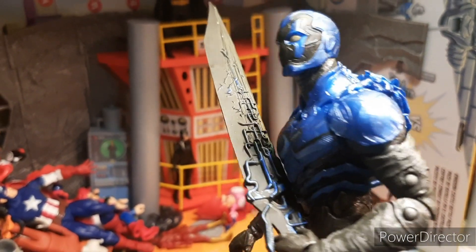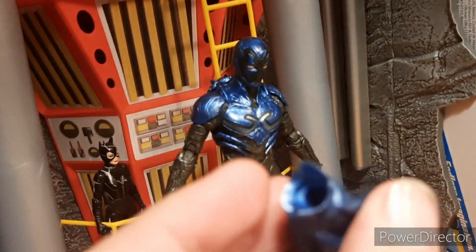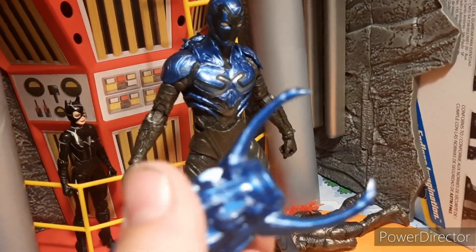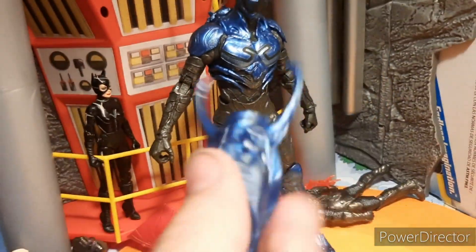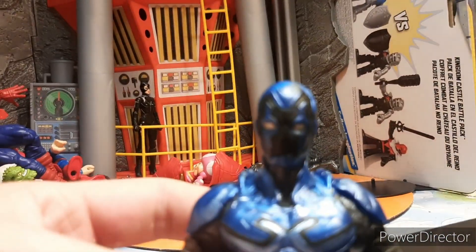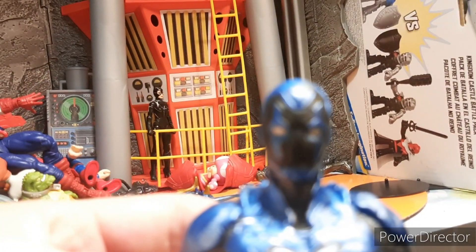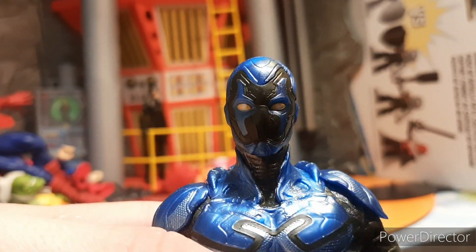You also get the cannon arm. The way this works is you pop off one of his hands and pop it on there. I cannot get it to pop onto the socket — once I've taken the hand out it just won't go in. It might just be mine, but it could also be because the hands on both sides are really loose in terms of articulation, so when I try to snap it in it just keeps moving. I don't think it'll be a problem on all of them — I can probably pop it in later, I just don't have a lot of time right now.